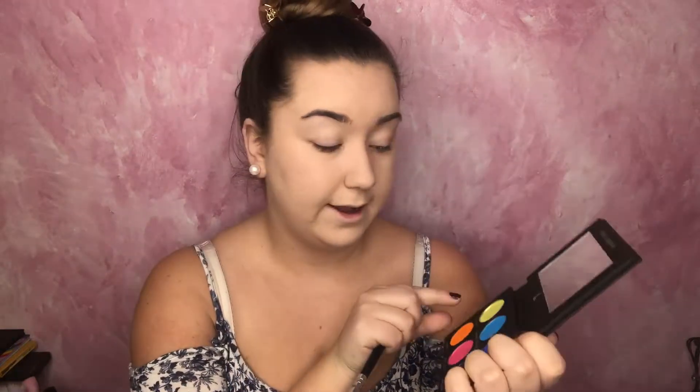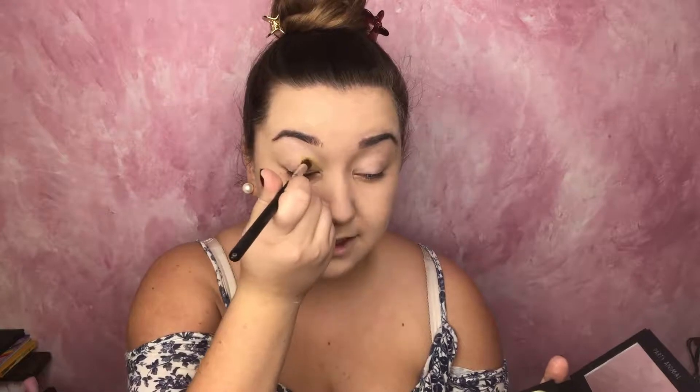Now that I have a good base on my eyes, I'm going to start off with this light green color called Is a Party, and I'm just going to focus that in the crease. I'm going to do kind of like a transitioning crease, so I'm going to focus it on the first part of my crease. So far we're getting quite a bit of color, so that's a good sign.